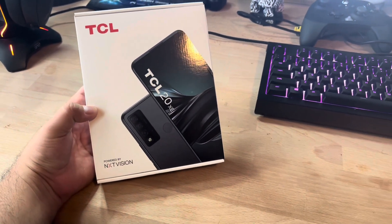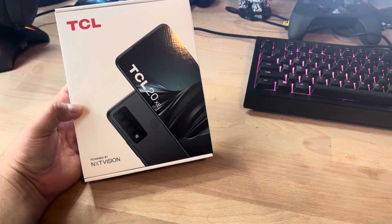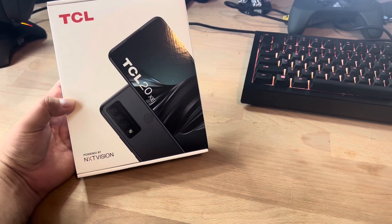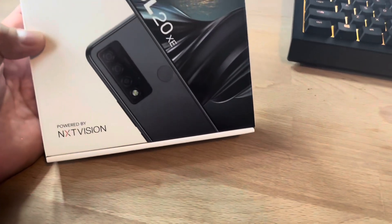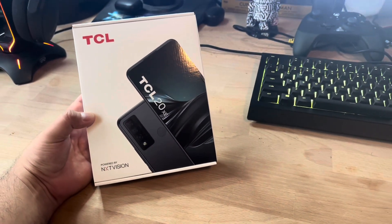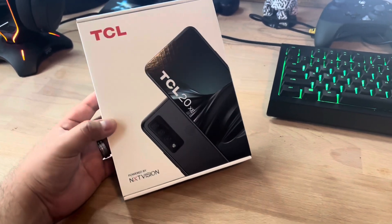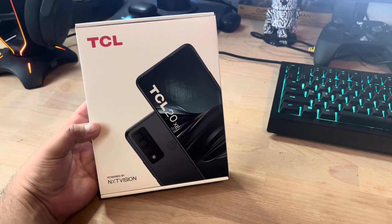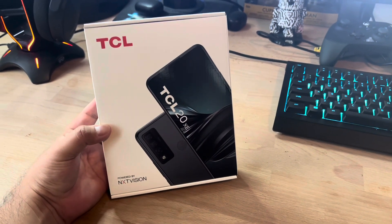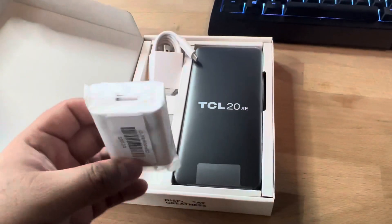Welcome back to the channel, my name is Marcos and today we're going to check out this new device — the TCL 20 XE. As you can see, it's powered by Next Vision. It's a new device that just launched with Boost Mobile; I've also seen it at Metro by T-Mobile. Let's get started with an unboxing and check out some of the specs. Drop a like as it helps the channel.